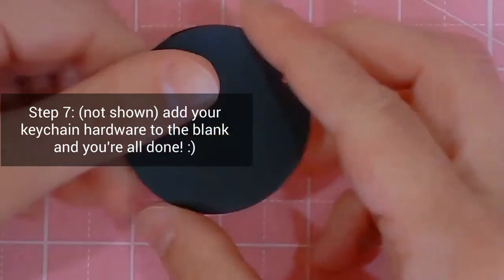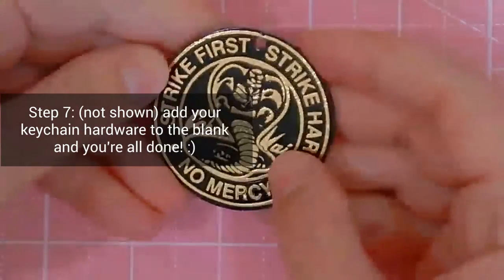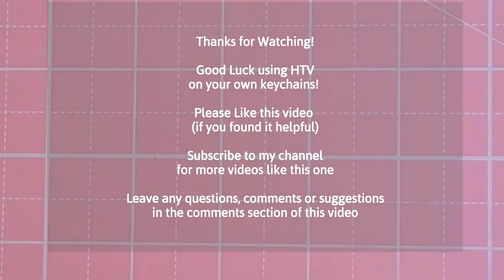Thanks for watching. Good luck using HTV on your own keychains. Please like, subscribe, and leave any comments or questions down below.